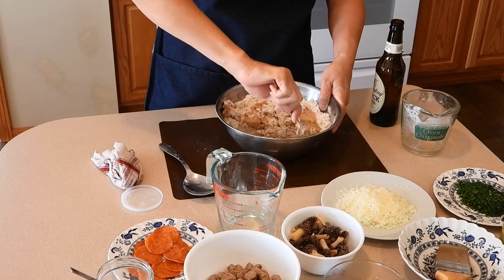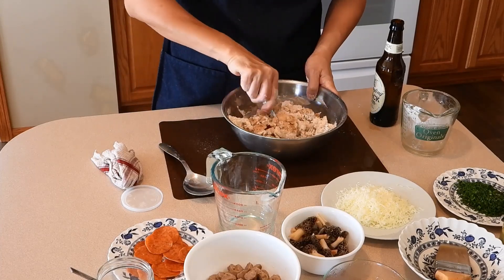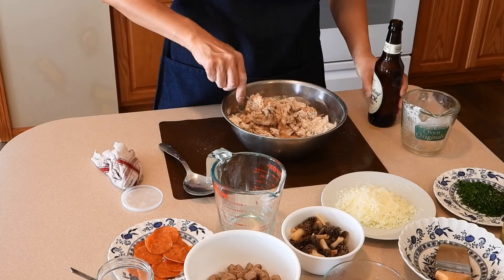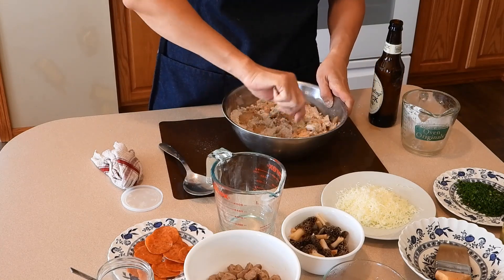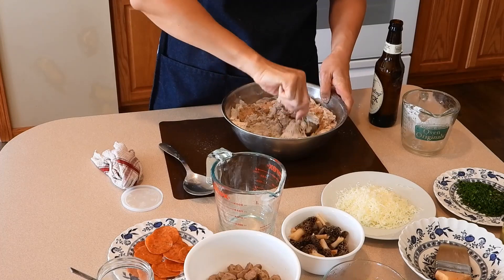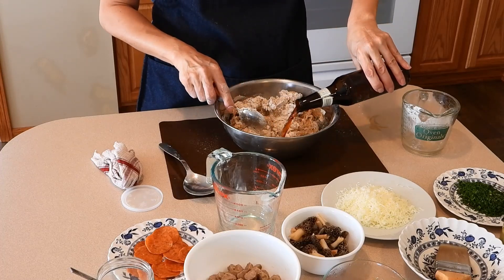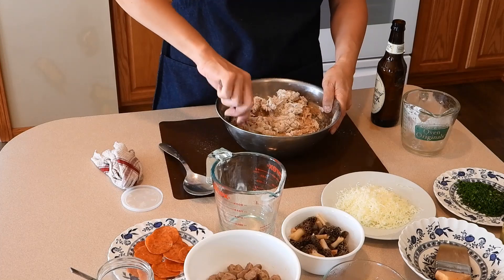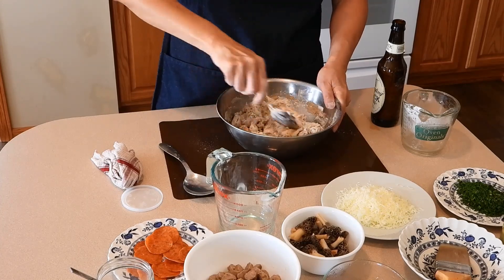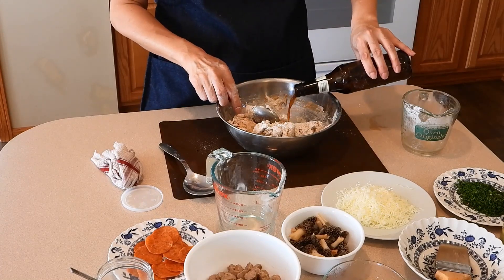You can add the beer in all at once, but I do it gradually. It's a way to help make sure that I don't get too sticky dough. We all know that flours are different — if you choose different types of flour, the amount of beer may be a little less.